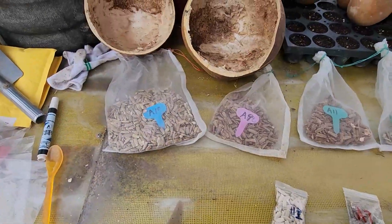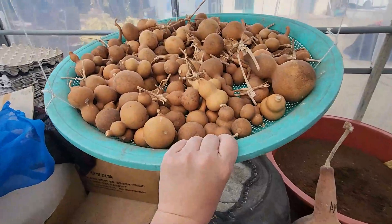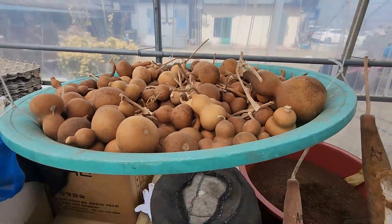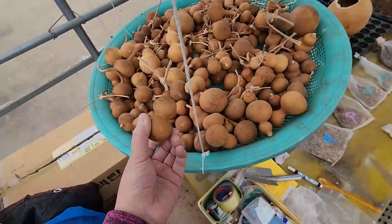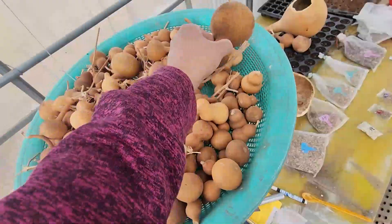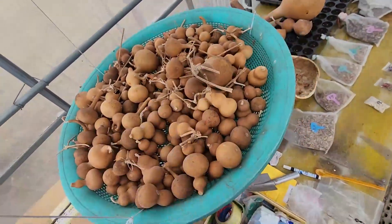준비된 씨앗이 이 정도고, 이런 모양에서 씨앗을 가지고 싶으시면 언제든지 연락주세요. 그러면 바로 이 안에서 씨앗을 빼서 드릴 겁니다.